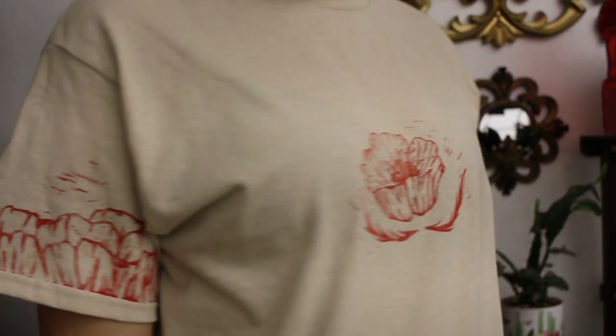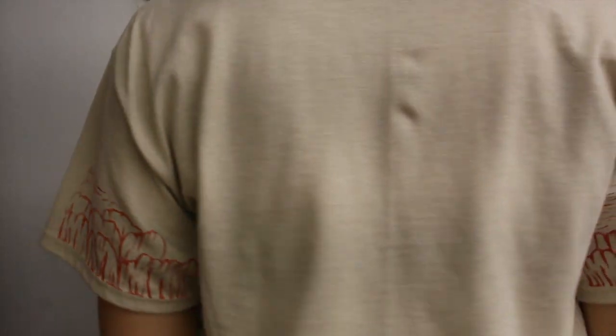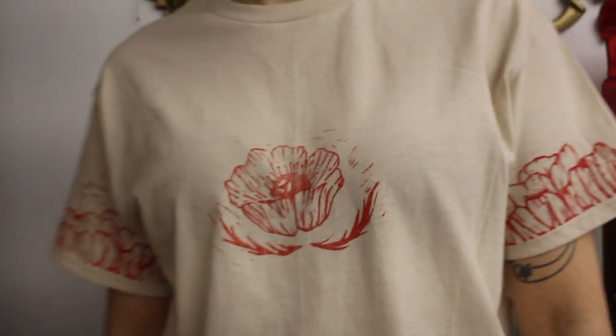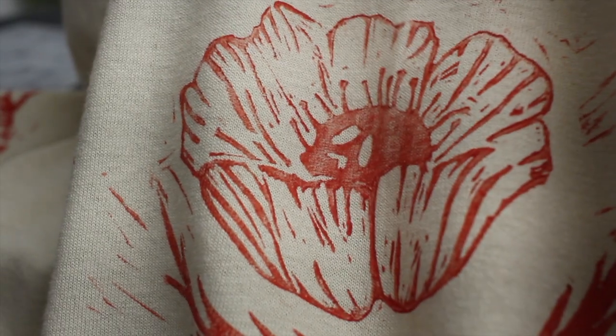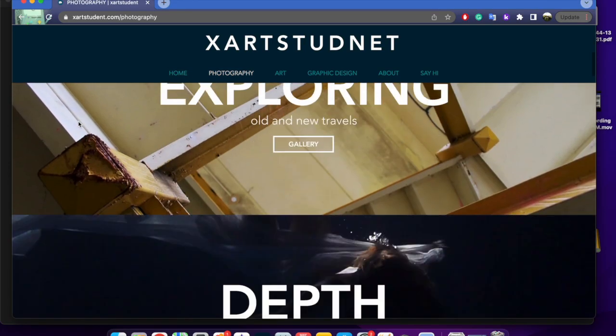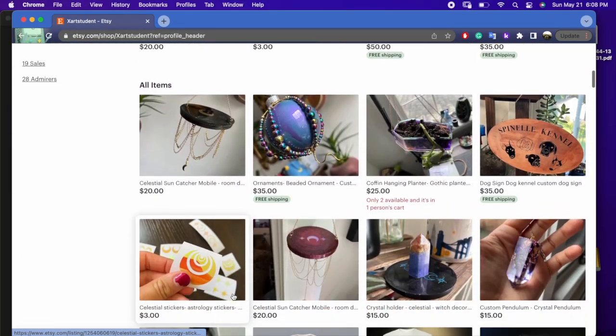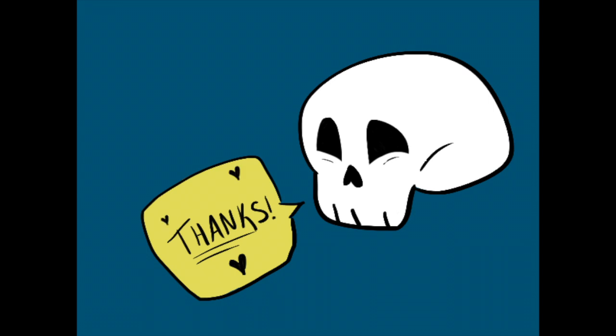Now that you've seen my ups and downs, let's look at those closeup shots. Thank you so much for watching! If you like my stuff, check out my other things. I'm having a sale on my Etsy very soon for the holiday season. I really appreciate you watching and I hope you leave a comment. Thanks, bye!